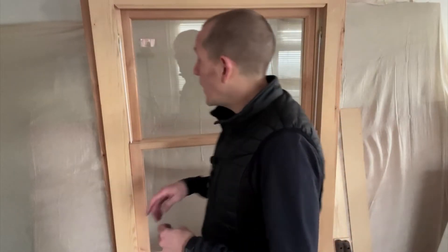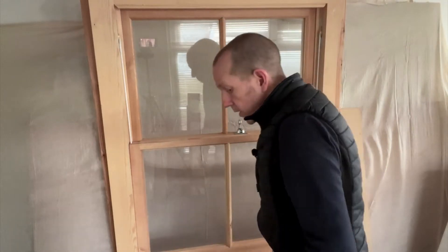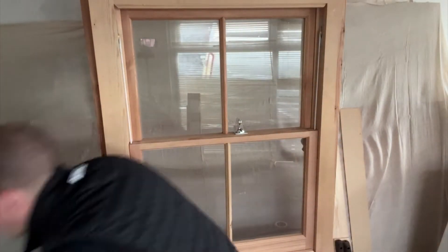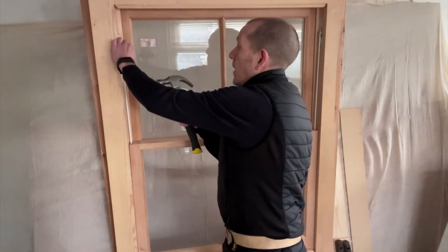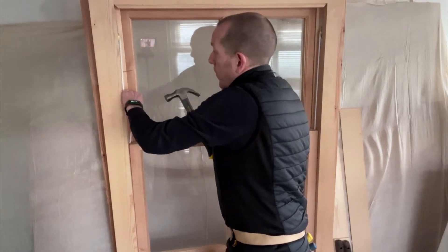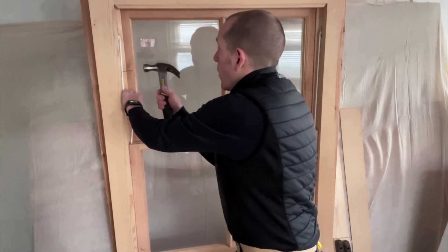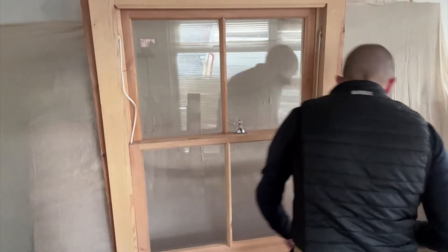Number two: remove the lower sash. To remove the lower sash, it's pretty simple. Your sash cords may well have already been broken, so you might not even have to do this step — just be careful, because if they're broken, they're broken. So first things first, get your hammer. If the cords are intact, all you need to do is get a 40mm panel pin, pull the cord to where it doesn't go anymore, and just tap it in like that. We do that on both sides.